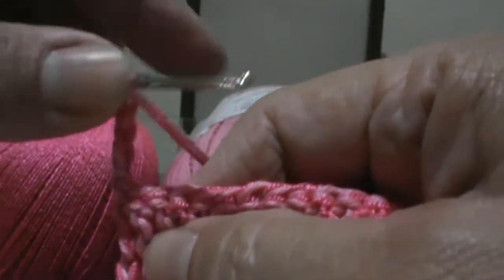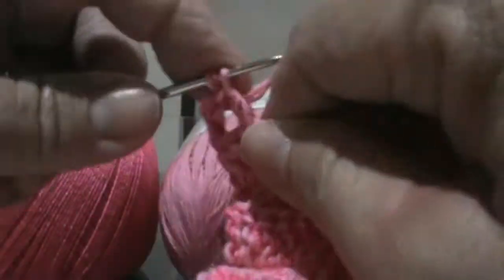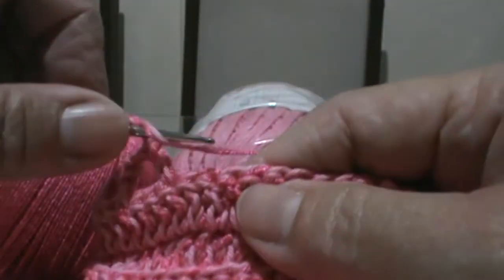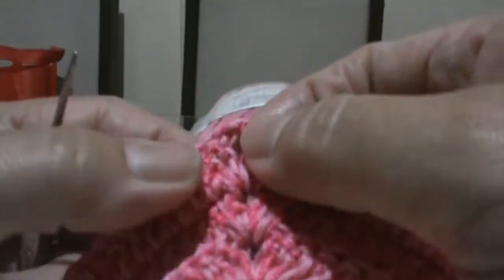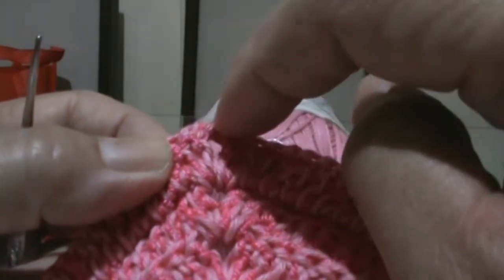Vou pular um, dois. Pegando nas duas linhas juntas aqui — diferente do outro trabalho onde eu pegava só no fio de trás, agora pego nas duas linhas juntas. Aí faço duas trancinhas, pulo um, dois, e faço dois pontos. No próximo faço um ponto alto. E assim faço por toda a carreira até chegar no finalzinho. Aqui dentro boto um ponto alto, duas trancinhas, mais um ponto alto, e pulo um e continuo até o finalzinho.